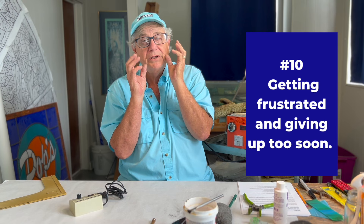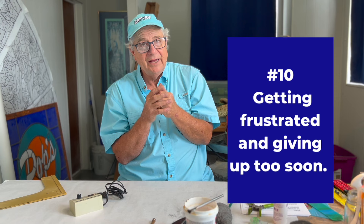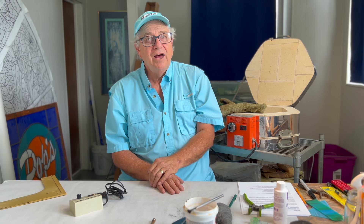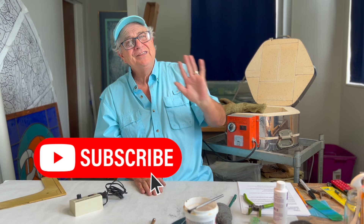The number ten thing to avoid when doing stained glass is getting frustrated because you didn't spend enough time on number one and number two — learning how to cut the glass correctly and cutting the glass to your pattern. This is Ed for the RDRV Glass Studio channel; I'm here with Barb at Conway Glass Studios. Give us a thumbs up if you liked this, subscribe to our channel, and don't forget to ring the notification bell. We're live every Monday night at 7 p.m.